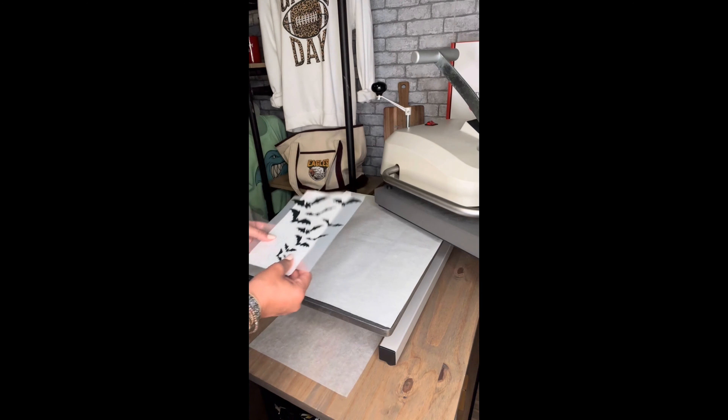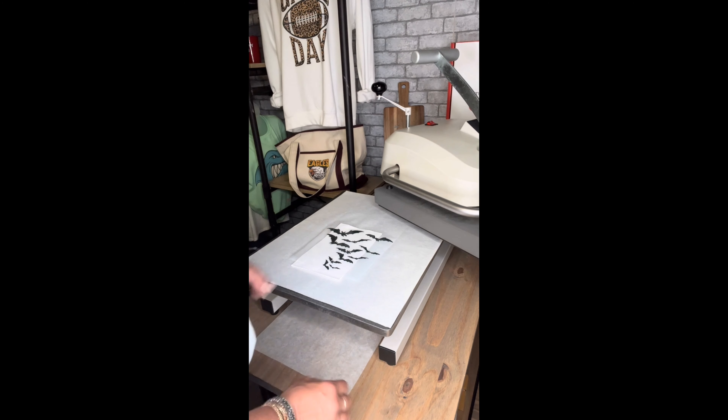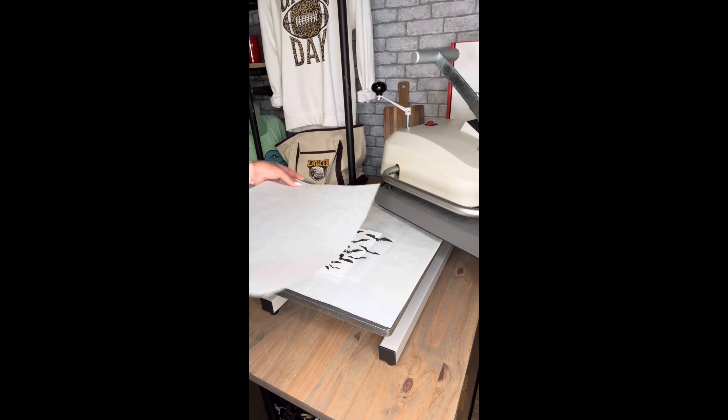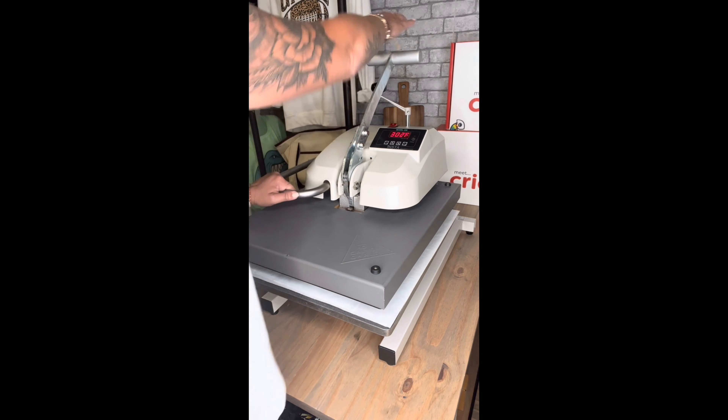Head back to the press, grab your cute little paper bag, grab your printed A-foil sheet, and let's get those lined up nicely. Grab your silicone sheet and cover those. We're going to press these at medium pressure, 300 degrees, for 30 seconds.